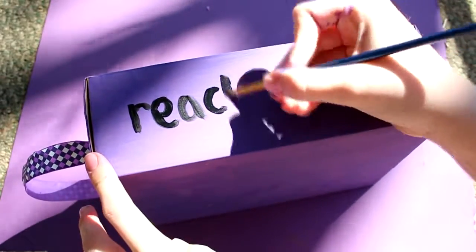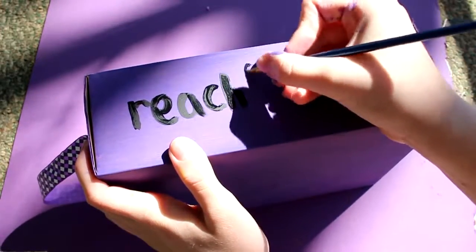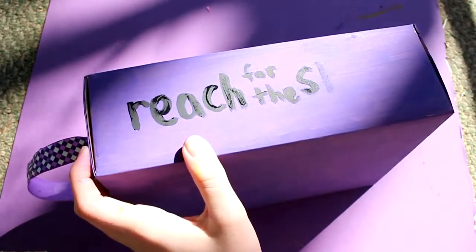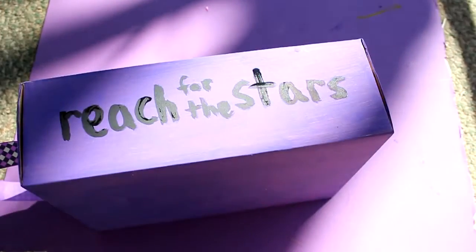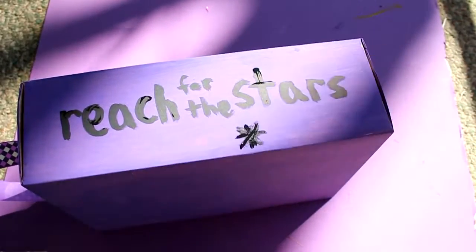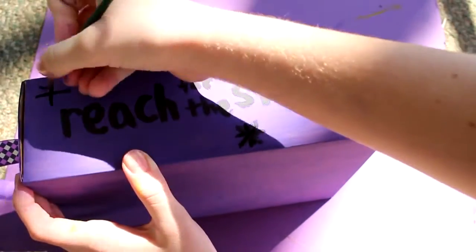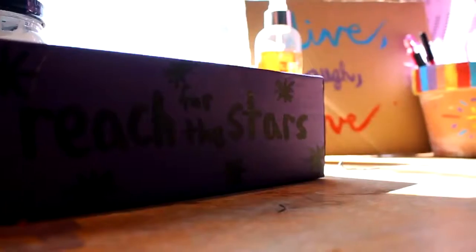The next step is to write whatever quote you want on the side that will be facing out. I chose to write 'reach for the stars.' I figured out that I didn't have enough room to write all of it, so I adjusted that part, as you can see. After you finish writing your quote, I did some stars around it. I only had black paint, not white paint, so I would advise you to use white paint and not black paint for the stars.